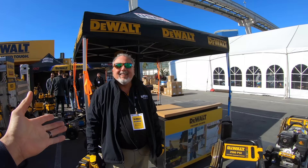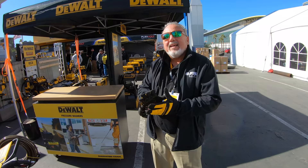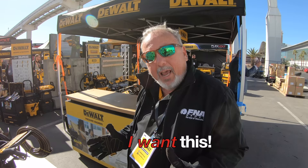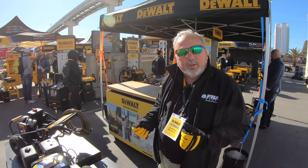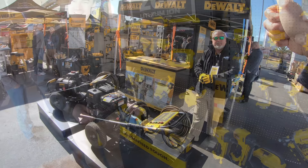DeWalt makes pressure washers, and we also have a battery-powered unit coming out. Let me clarify — it's a gas-powered unit that uses battery technology for starting, with very unique features. When you pull the trigger, it starts the engine. When you release the trigger, the engine shuts down until you're ready to use it again. It's like a golf cart that runs off a gas engine that starts with the battery. You'll see it very, very soon.